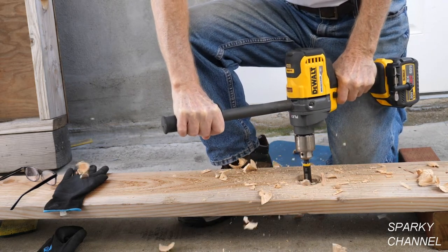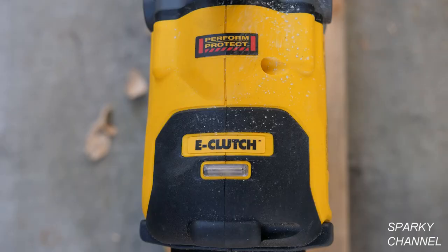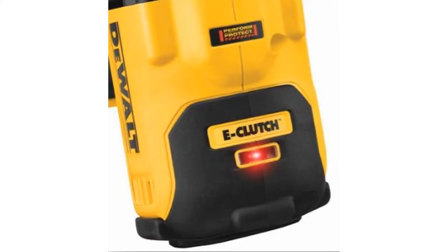If you hit something like a knot or a nail while drilling, or something hard while mixing, the anti-rotation E-Clutch system will shut down the tool if necessary to prevent wrist injury. A red indicator LED will come on when the E-Clutch system is engaged.